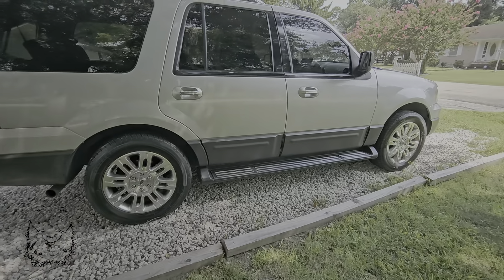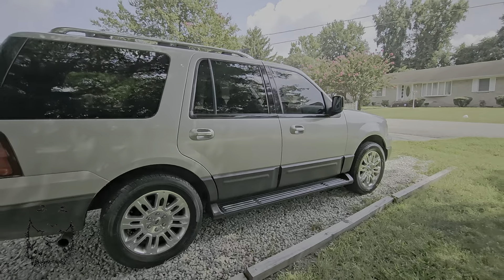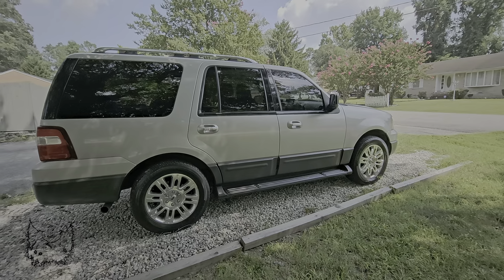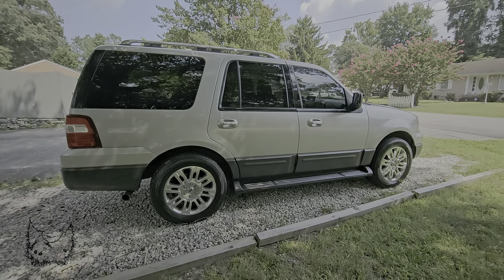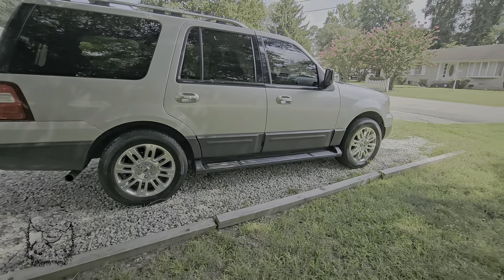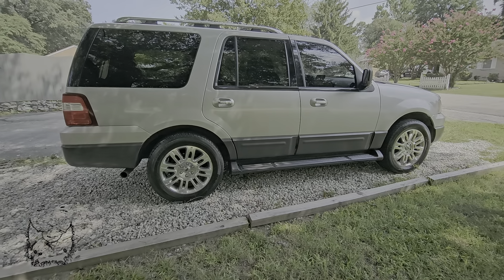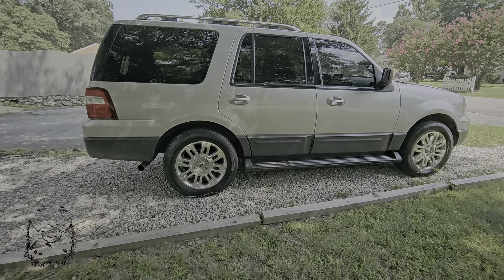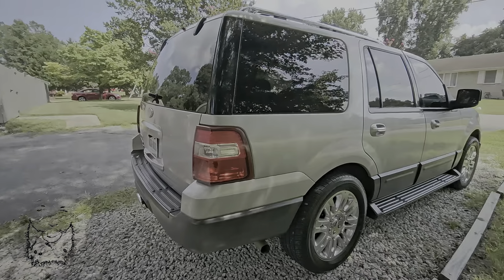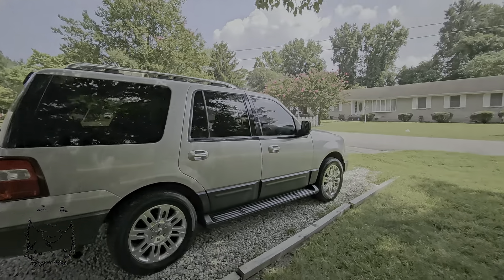Hey shalom y'all, welcome back to the channel — just another update on the '04. To recap everything to date: we got the '14 wheels on the '04, we have the gen 3 taillights on the '04, and we have the navigator roof rack.